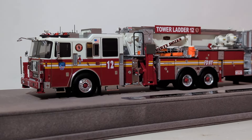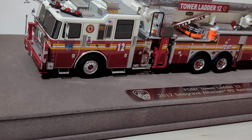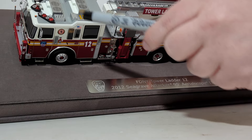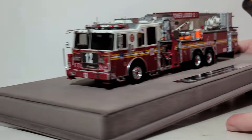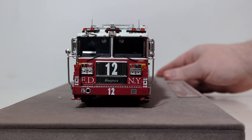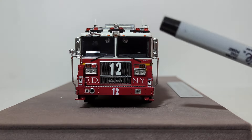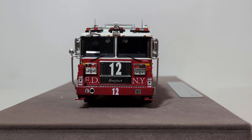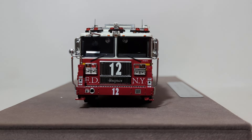First couple of things I want to point out: if we look at the top of the cab, you can see the antennas as well as the AC grates. Here are some of the AC grates, and here are the antennas. Obviously, we have some lights here as well. Moving to the front of the apparatus — you have a large number 12 for the company number, both on the stainless steel grill and also on the red part, the bottom of the bumper. These two devices that look like jack stands are known as outriggers or stabilizers.